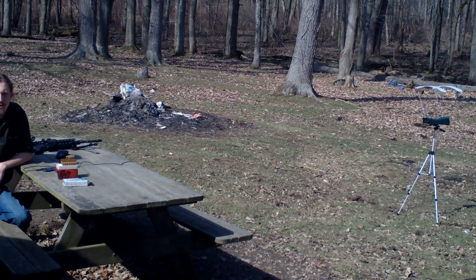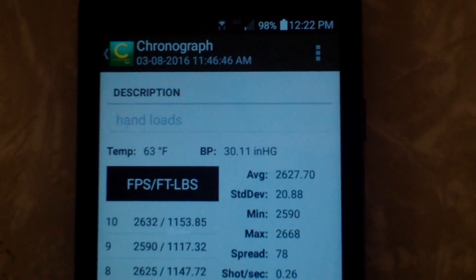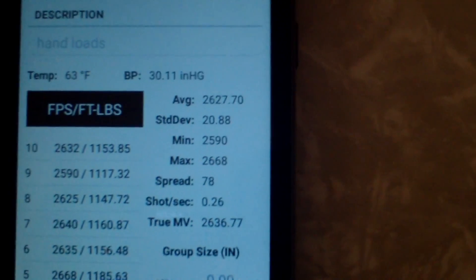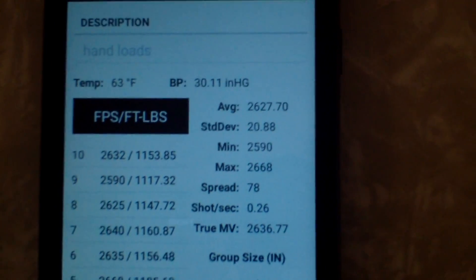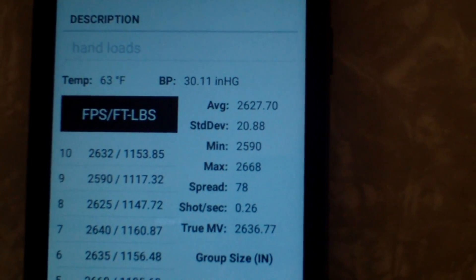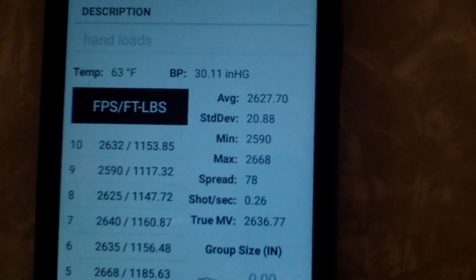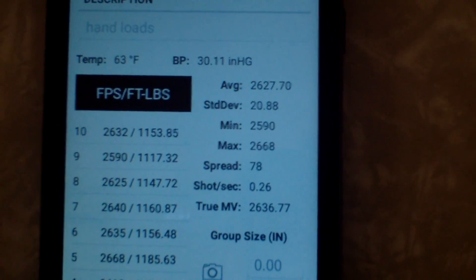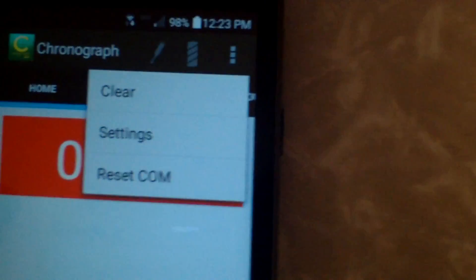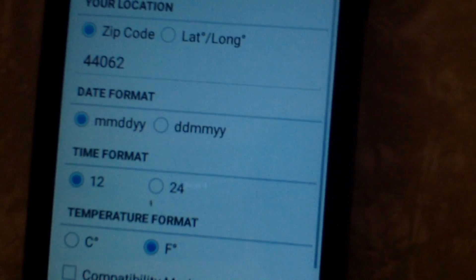Let's take a look at the averages for the hand loads. The hand loads were running 75-grain bullets, which is why you're seeing a much slower velocity. We've got 2627.7 as the average, a standard deviation of 20.88, minimum of 2590, max of 2668, a spread of 78 feet per second, and an estimated true muzzle velocity of 2637. Temperature and barometric pressure are the same as before. Over here we've got all of the shots and their foot-pounds of pressure. There's a settings option which will allow you to input your location, time format, temperatures, and more.